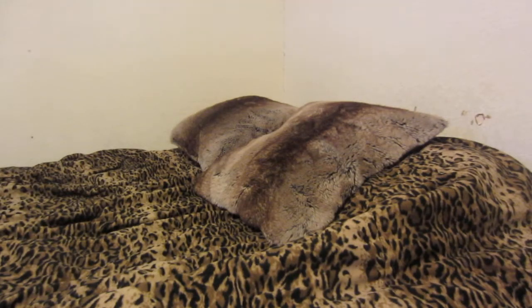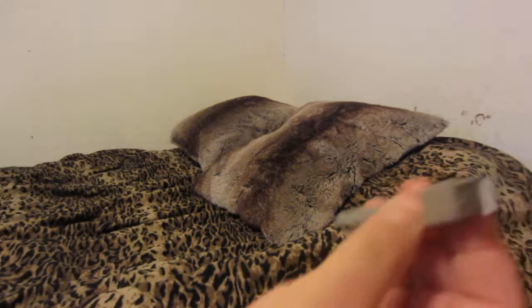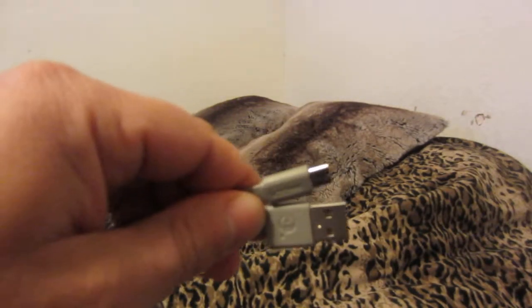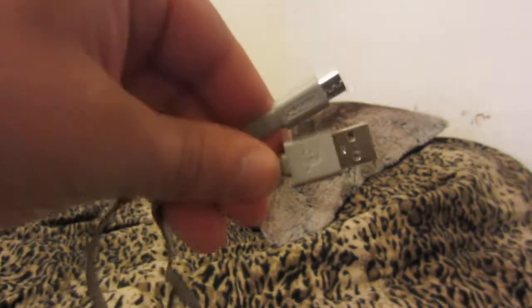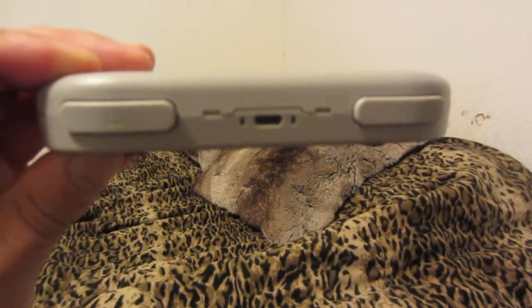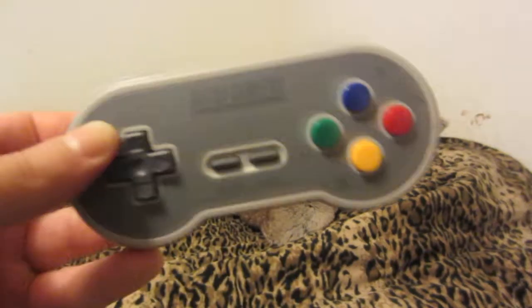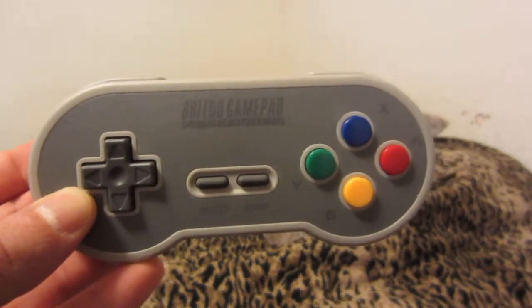This also comes with a charging cord — I think it's a USB-C cable, and it's a nice long cable, probably about seven to eight feet. You can plug it in and use it in wired mode for the Switch. There's the USB-C connection there. Shoulder buttons — everything just feels great on this controller. I was thoroughly pleased with it, so that's why I'm going to buy another one to use on the Switch.